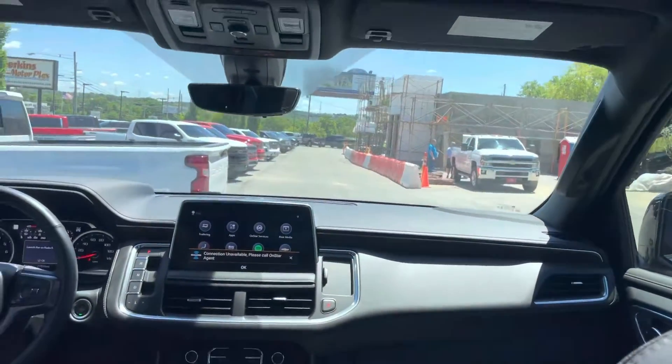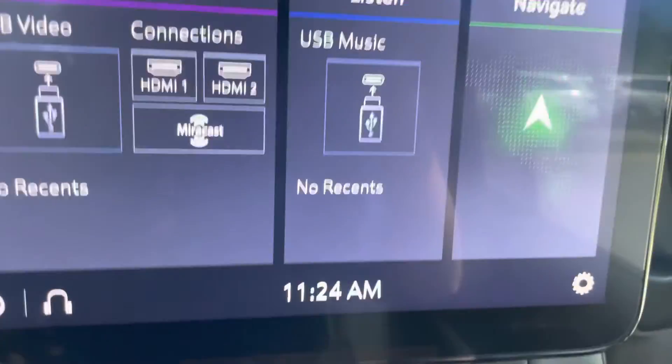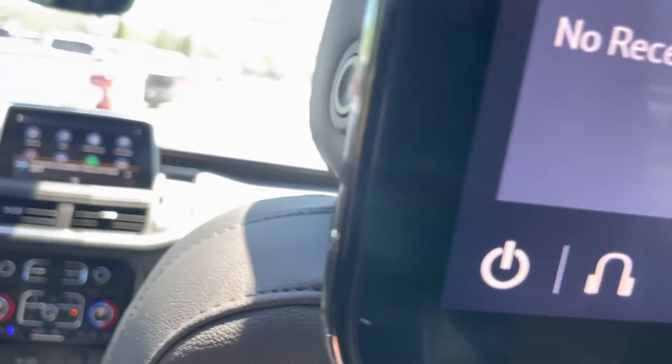Hit the NAB button there — it's just taking a little while to load, but it will work. I wanted to show you on the passenger side as well that it is working. You can see it's functioning and everything is all well and good there.